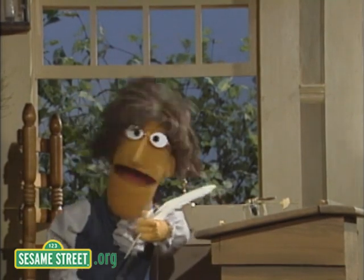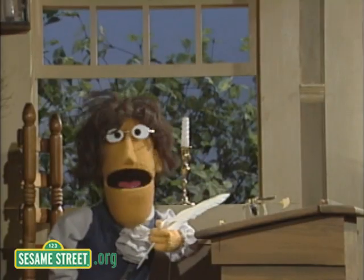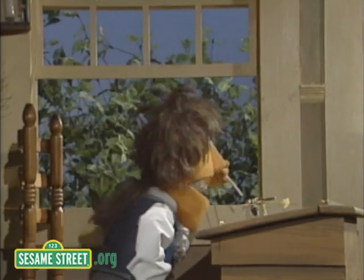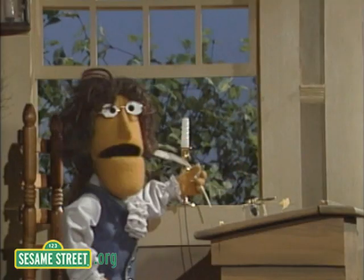You see, I must write the Declaration of Independence. And since this is 1776, I need a quill — because that's what we write with, quills, like I have in my hand. I'll just dip it here in the inkwell. Fine, and now to begin.